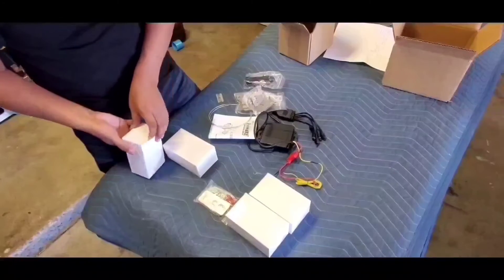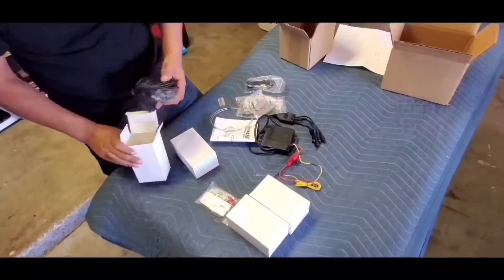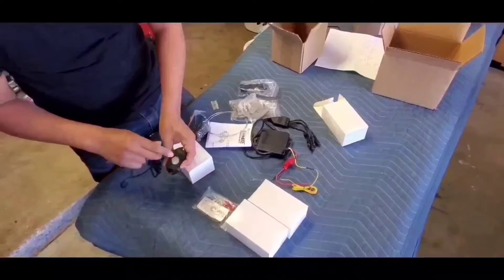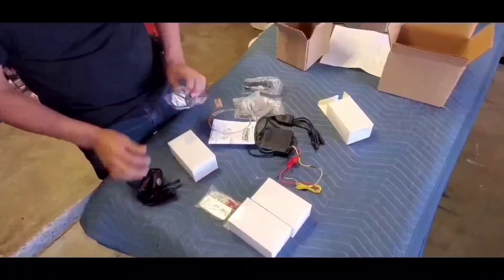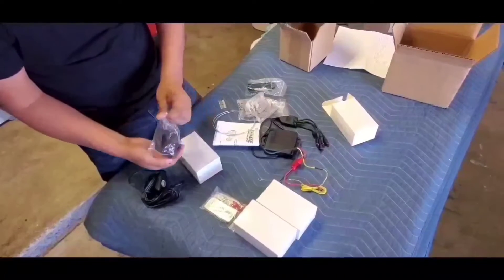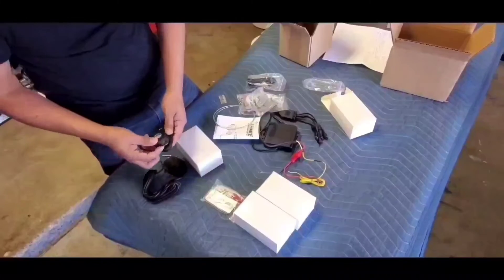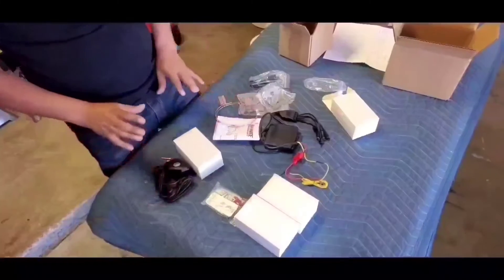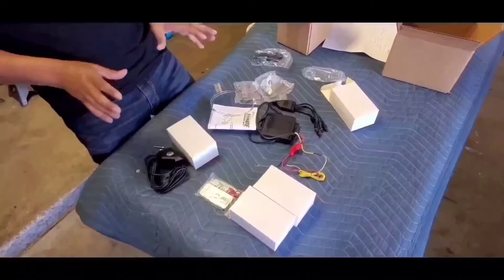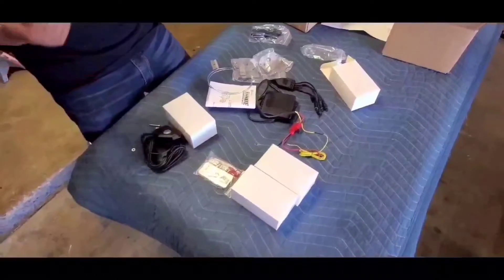Let me open this up and actually show you what the lights look like. This is a universal kit, so you can install this on other vehicles — you're just going to tap into your dome light inside. This is actually what the light looks like. It's three LEDs, a really long cord, and the rubber pieces that go behind it. All of this comes in the kit. You will be able to install this on just about any vehicle. This was originally designed for the Jeep Wrangler, but you can install these on any vehicle out there if you want extra lighting when you open or unlock your doors.